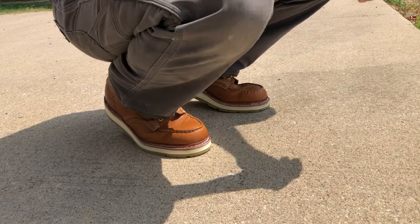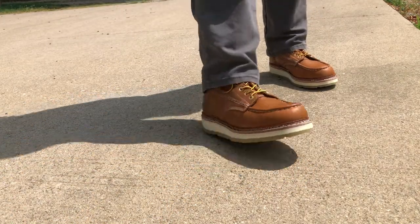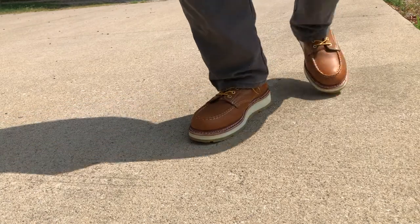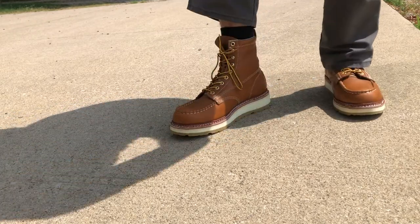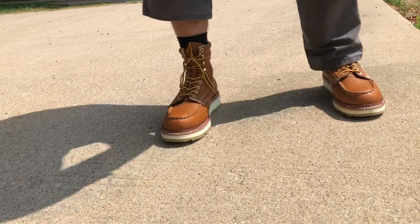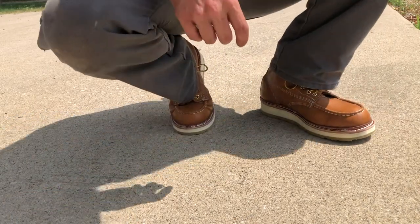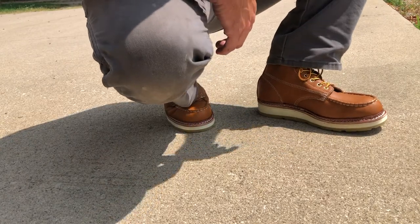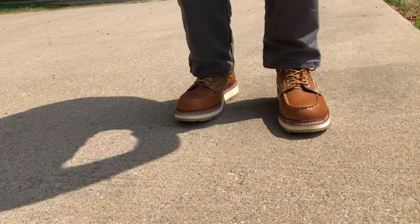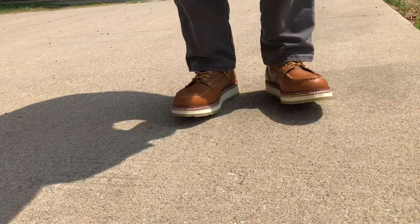The comfort level is probably just as good as Thorogoods — I can't complain. They're really nice to walk in, and the unlined leather feels really good on your ankles. They seem pretty good. I know it seems like I'm all of a sudden a hype boy because I got a free pair of boots, but these things are pretty good. I don't have anything bad to say about them — I think they're pretty awesome. I can't wait to get some miles in them and see exactly what the future holds. I'm going to put these things to the test.